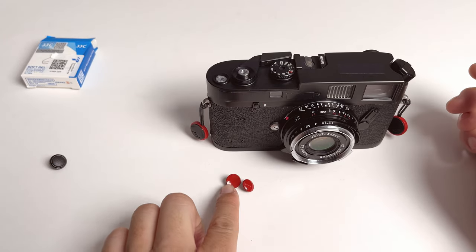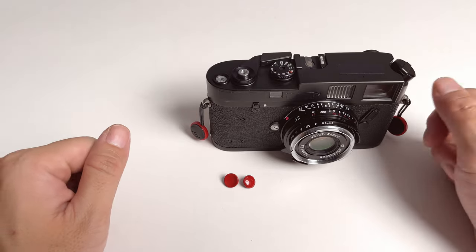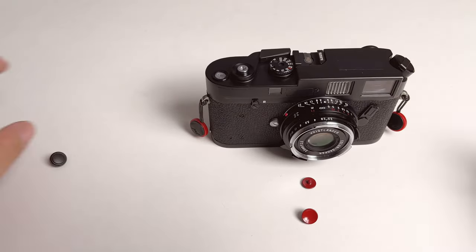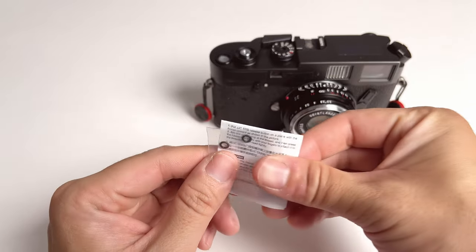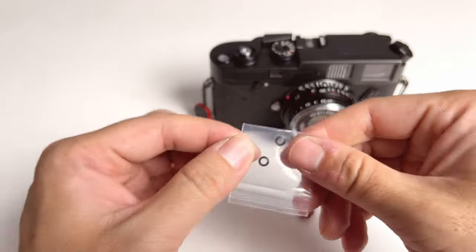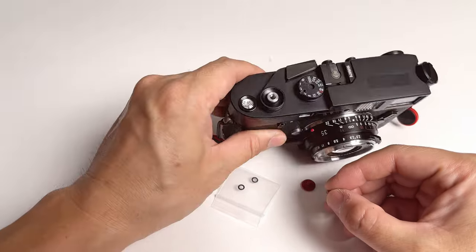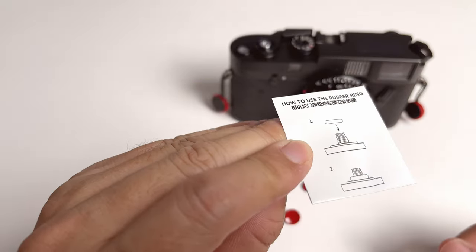I think you guys should definitely consider this set with two different distinctive shapes for you to try and find out which shape works for you and which to leave on your camera. One last thing: the JJC set actually came with two little rubber washers. Do not use those on any other camera besides Fuji X series cameras. Those washers are designed only for Fuji X series cameras because those cameras have a thread design where the button doesn't stay on quite as well. So make sure you don't use those unless you have a Fuji X camera, which is mentioned in the instructions.